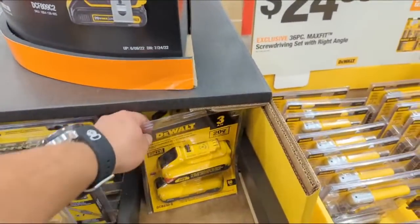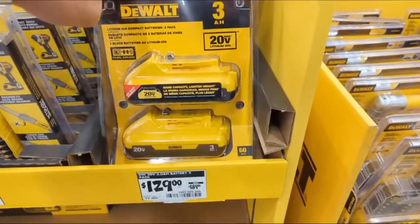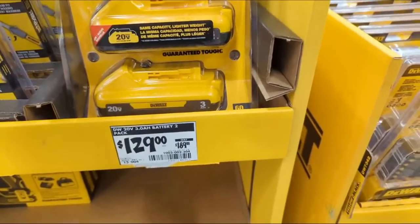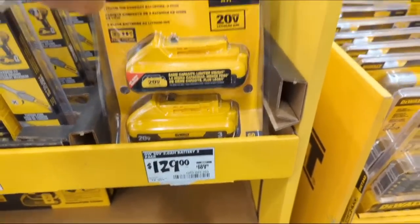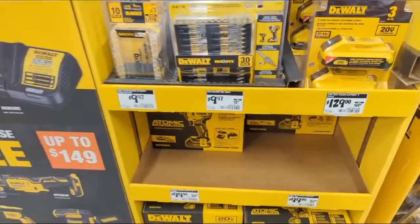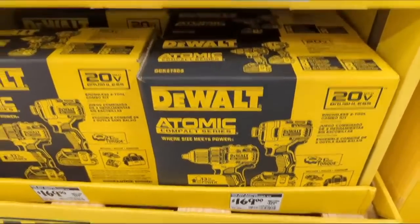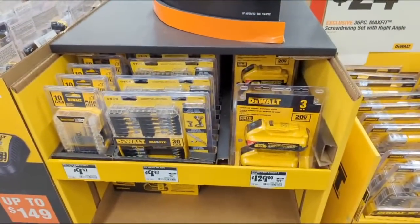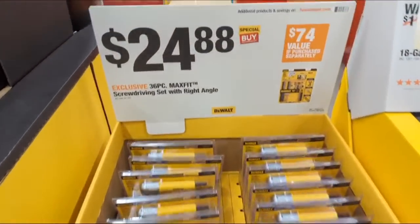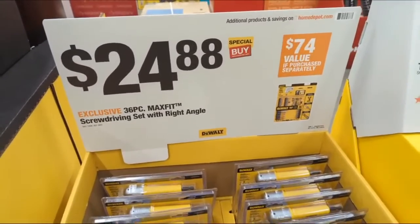They have a two-pack shaker of three-amp-hour batteries — these are 21700 cells. It's not $99, but I'm happy to see it's only at $129. That's a good deal. You'll also see the combo kit at $169.